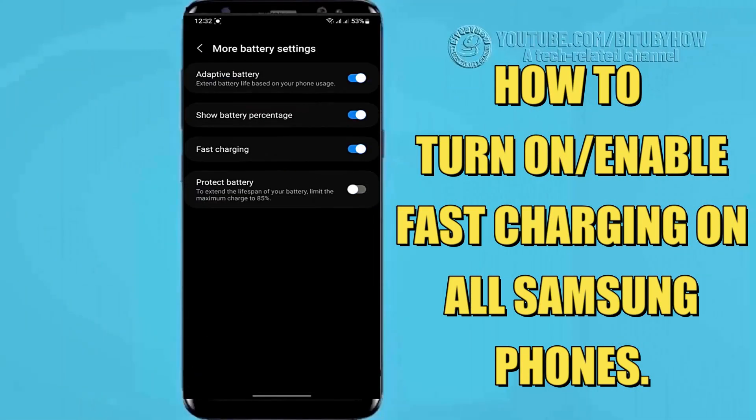Hello there. In this video I will show you how to turn on or enable fast charging on a Samsung Galaxy Android phone. So let's get started.